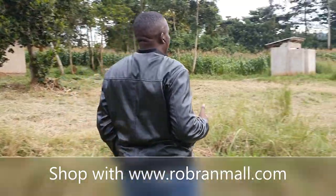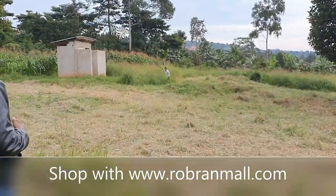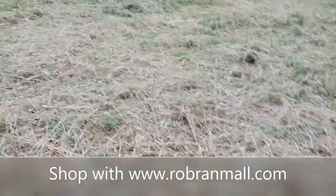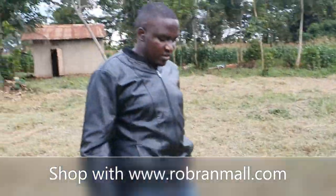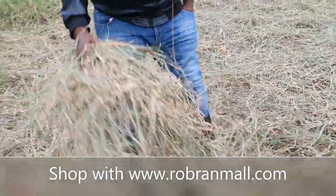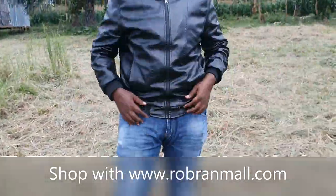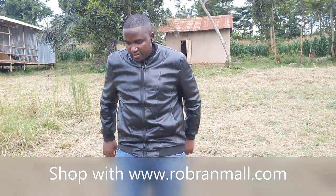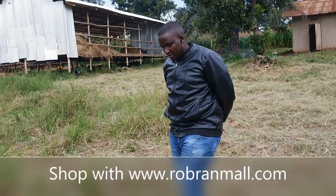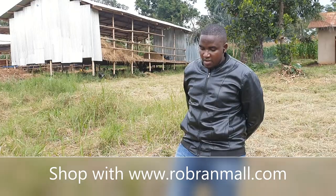I am going to show you where we have already harvested and the grass is kind of dry. The team is going to come — you can see this one was cut in the morning and it is kind of dry. By tomorrow evening it will be ready. I hope we don't get rain, because normally when you get rain after cutting, it normally disturbs the quality of our hay.